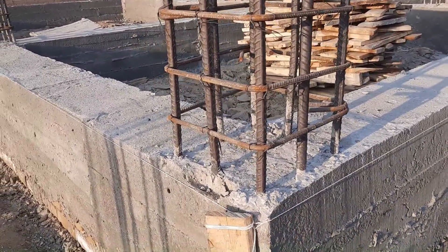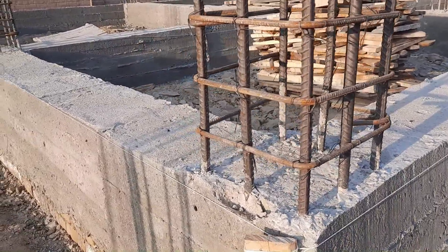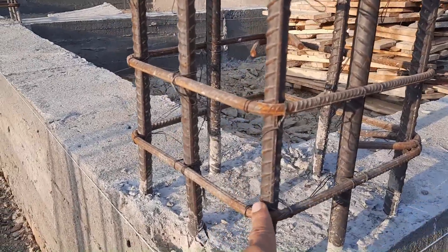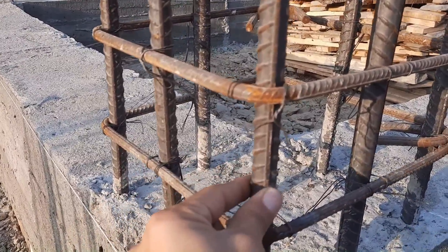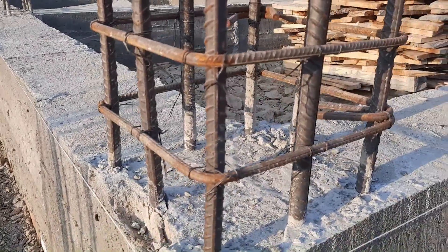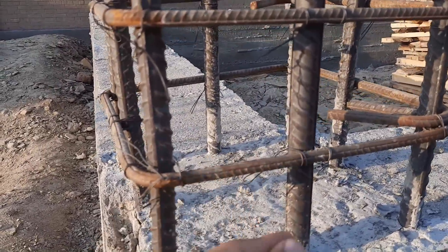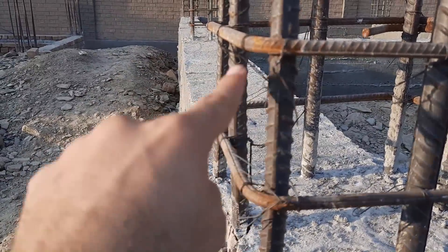Let's get started. Here we have eight steel rods in each column, which diameter is 20 millimeters. You can see the longitudinal bars diameter is 20 millimeters and we have a total of eight steel rods. The lateral tie diameter is 8 millimeters with a spacing of 4 inches.